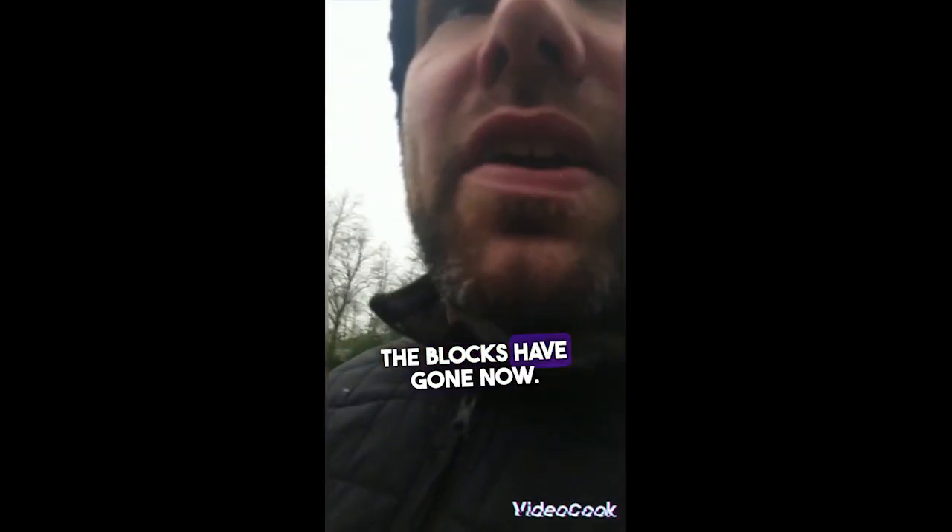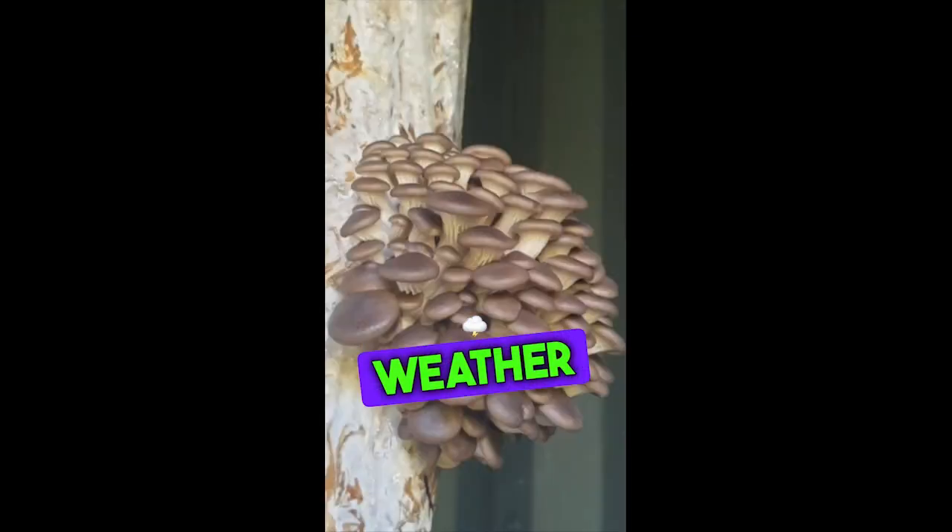Yeah, so all the other blocks are gone now. There were actually mushrooms growing, but because the weather is clement.